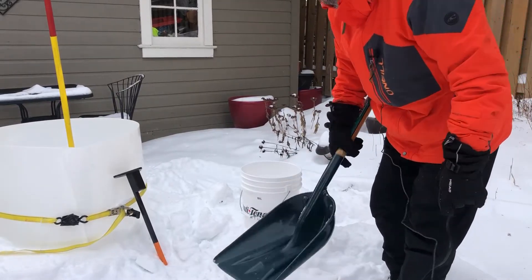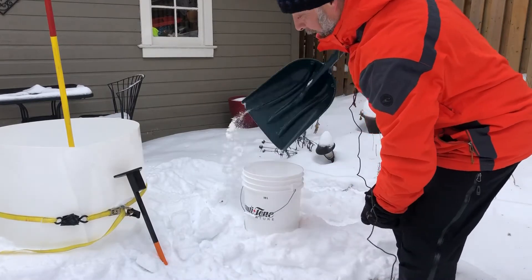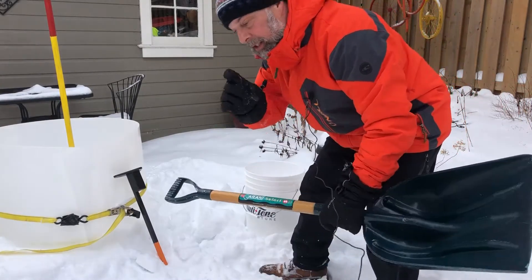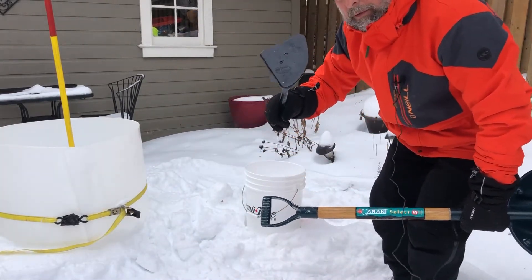Let's take a moment and see how you can have some fun at home. Let's shovel some snow into this 18-liter or 5-gallon bucket. Basically fill it to the top with non-packing snow. And then you can make yourself a little pounder for your own self.